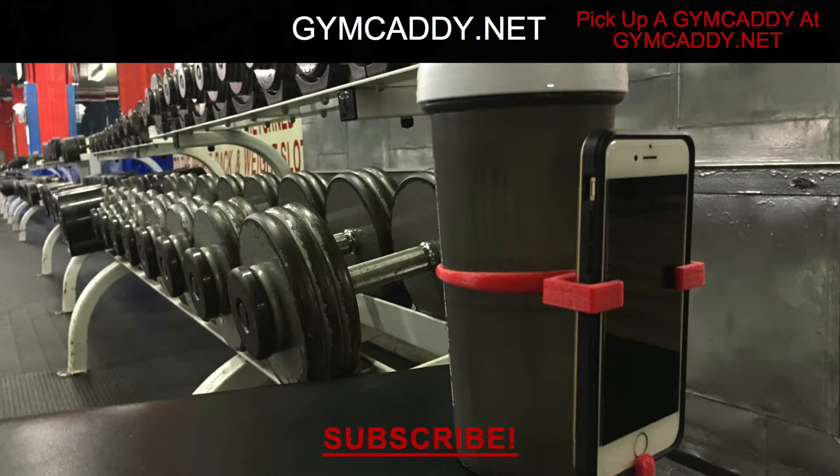If you made it this far, I hope you enjoyed the video. If you could, please high five the like button — it helps the channel grow. If you like videos like this, subscribe. There are more product reviews and fitness advice videos coming. For more, check out jimcaddy.net and I'll catch you next time.